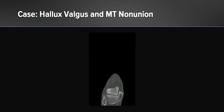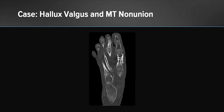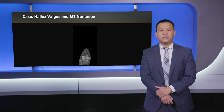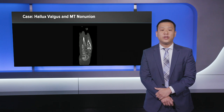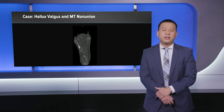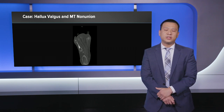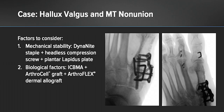Here's a CT scan, and we can again confirm the non-unions both at the first tarsal metatarsal joint as well as the second metatarsal phalangeal joint. In this case, we elected to perform a revision fusion for the first tarsal metatarsal joint in order to really get that site solid. For the second metatarsal phalangeal joint, we felt that most of her pain was coming from the fact that it was actually attempted to be fused, so we elected to take down that fusion.